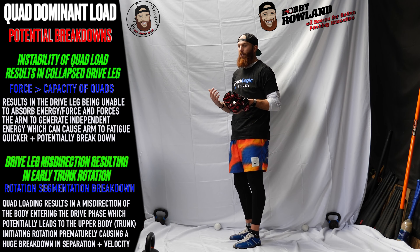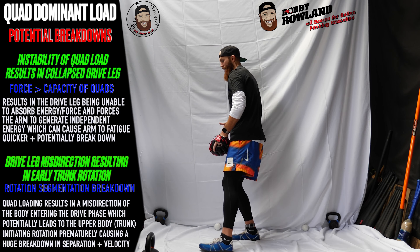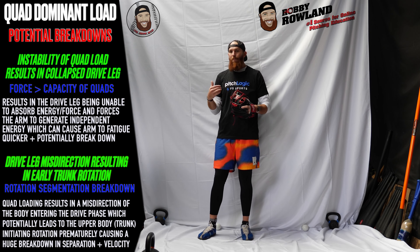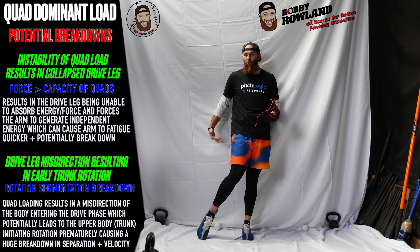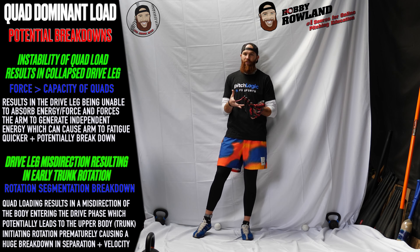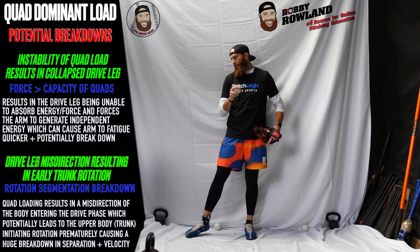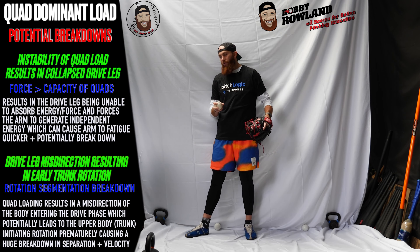You're not putting energy into the ground and you're not going to be able to get that energy back up through the kinetic chain out through your fingertips. With quad dominant load, obviously guys that do it and still produce high power output are efficient at it, but guys that have a breakdown — they load quad dominant and the knee just collapses forward. It doesn't absorb, doesn't stabilize, doesn't store. Remember, when the force is greater than the capacity, the capacity of the quad is going to be less superior than the capacity of the glutes. Glutes are our biggest muscle group, so we want to make sure those are actively engaged throughout the delivery.